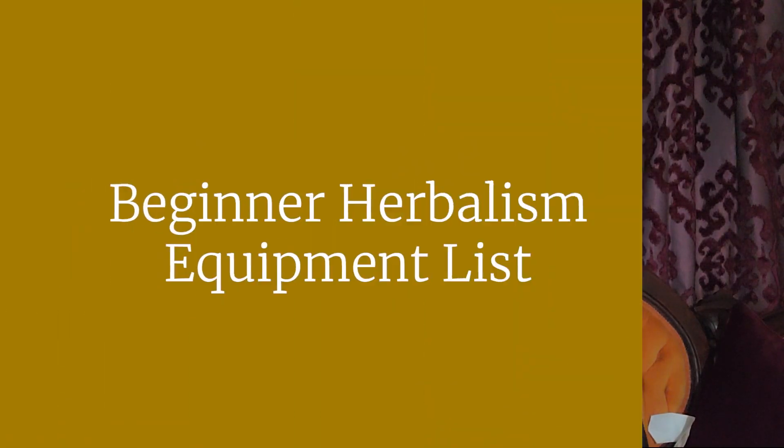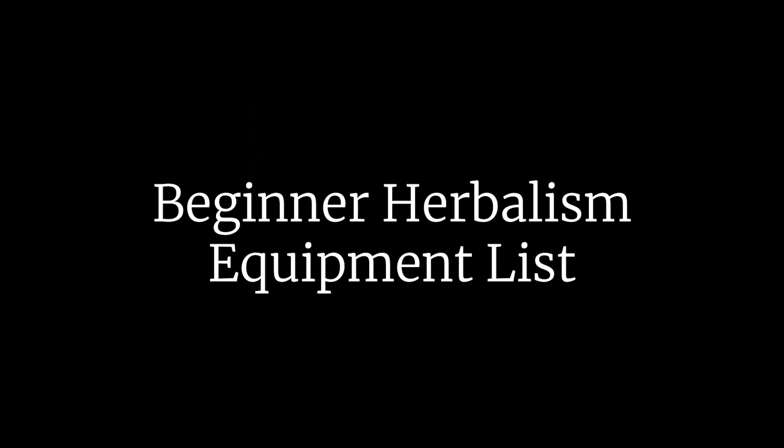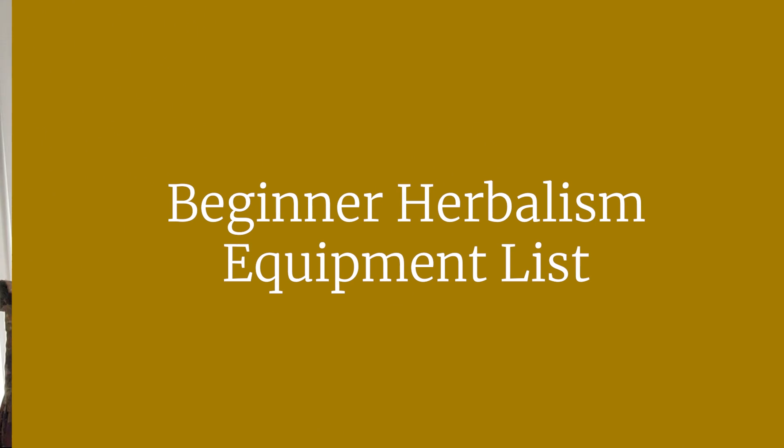Hello everyone and welcome back. Today we are continuing our beginner herbalism class series and I will be running through some of the equipment that I feel is necessary to begin learning herbalism, and some that I feel will be necessary later on but which isn't urgent to acquire. I'll be going into a little bit on why I think an herbalist needs some of this, but some of it's pretty self-explanatory.